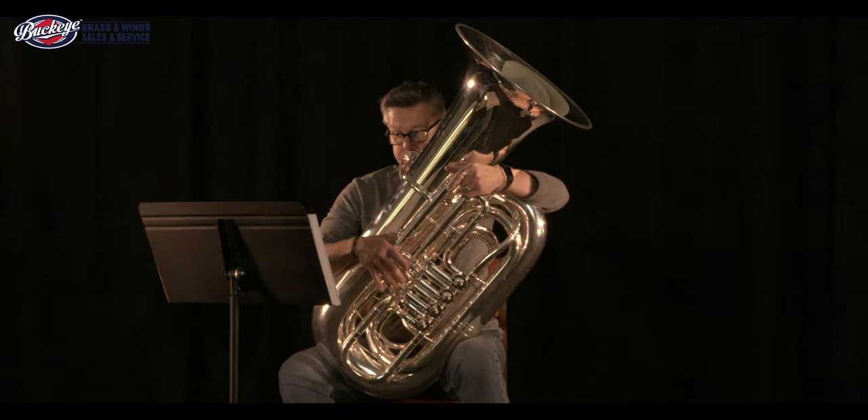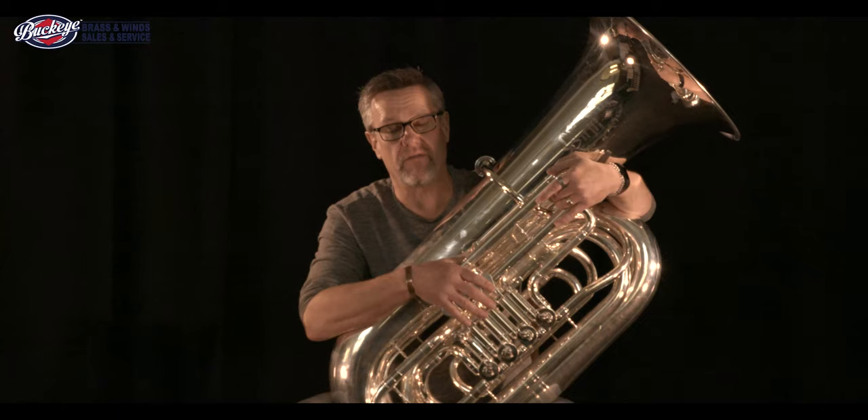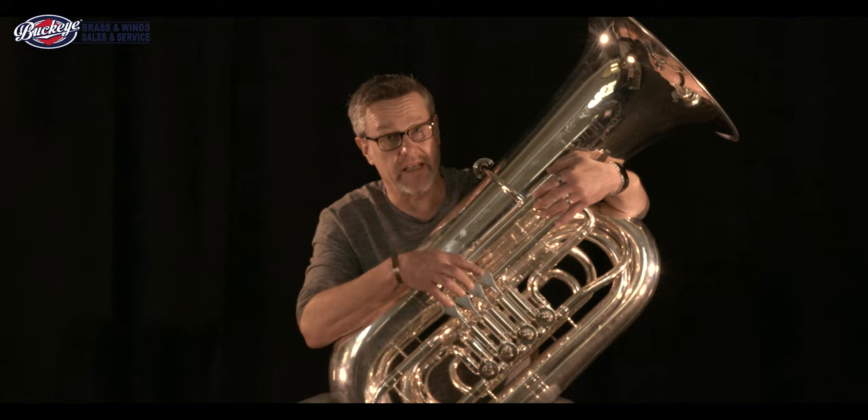That's my honest take on the Meinl Weston Pfaffner 197-2 Handmade 4-valve rotary B-flat tuba. I hope you enjoyed what we did today. We are going to put out a series of these videos. If you're interested in what we're doing, make sure you click in the description below to find links to all the equipment that we try out. Make sure you like and subscribe. Come back and see us often — thanks for watching.